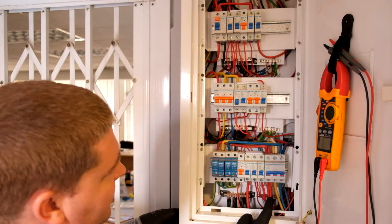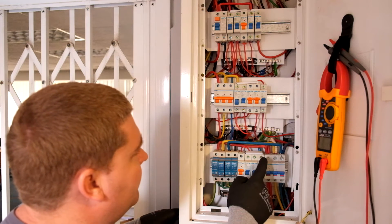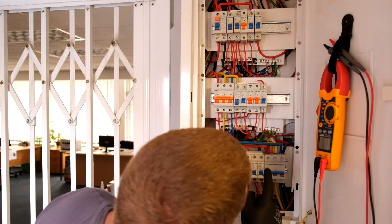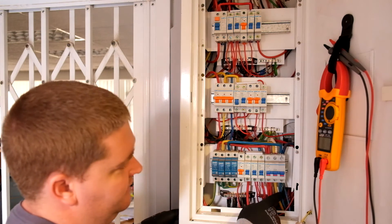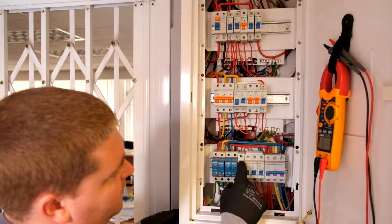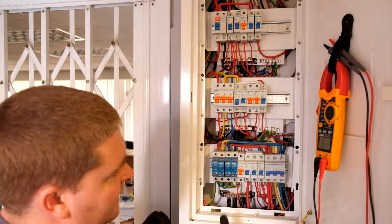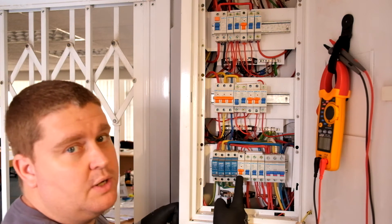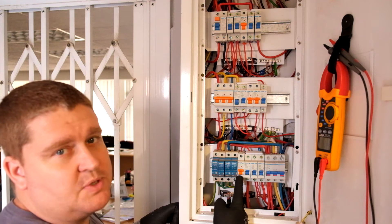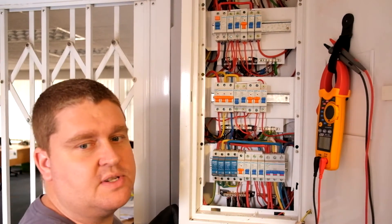The blue phase is feeding out from here into this panel rack. So these four breakers are connected to the blue phase. These orange breakers are basically 20-amp D-curve breakers used for air conditioners, which might have a high startup current that drops back down within tolerances really quickly.